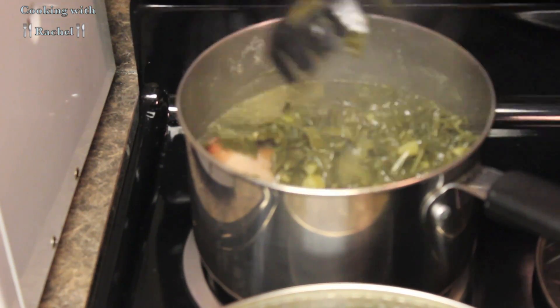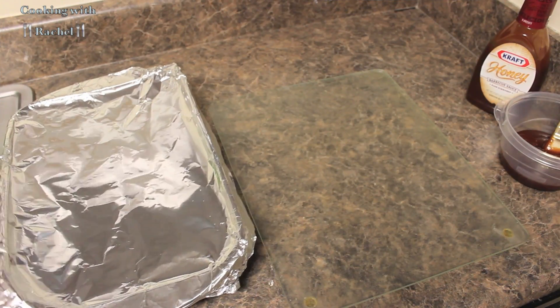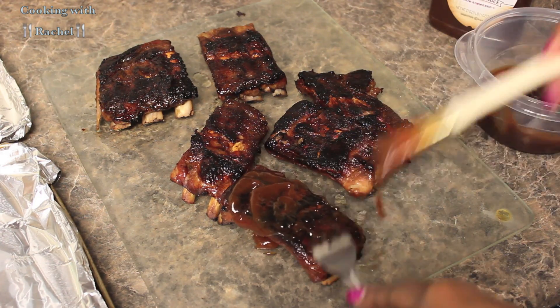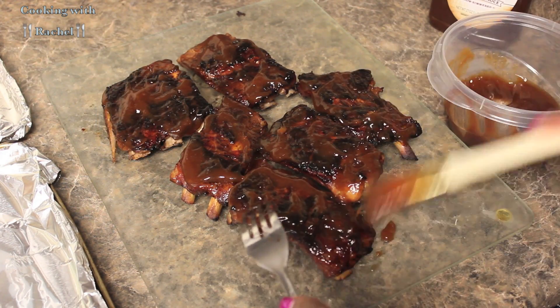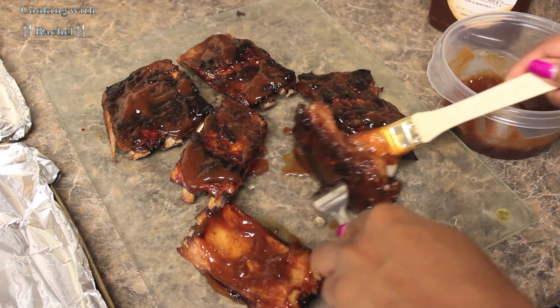I am checking my collard greens — they look good, and so do my black-eyed peas. I took the baby back ribs out of the oven. I probably should have taken them out sooner, but I think they got a little bit browner because of the brown sugar I put on top. Now I am just going to put a layer of my favorite barbecue sauce on top and put them back in the oven on broil for a few minutes.